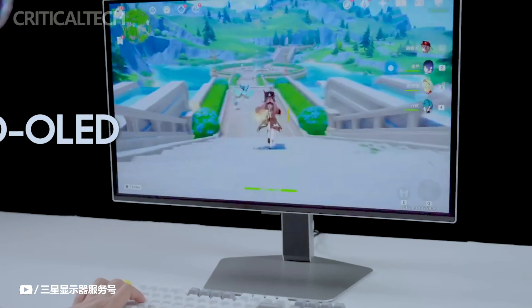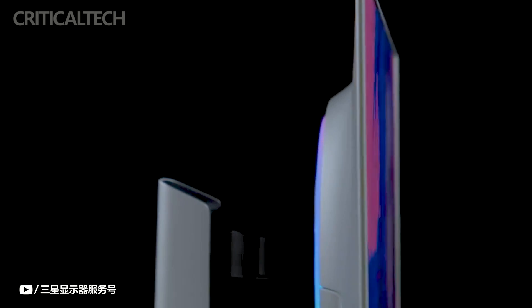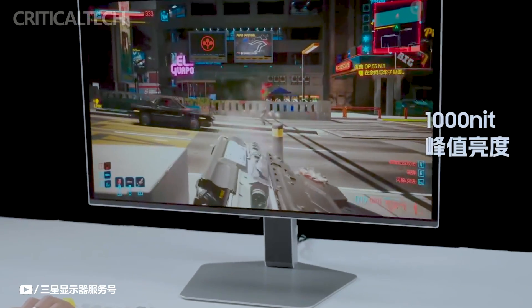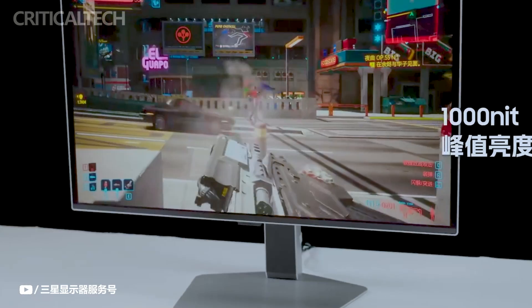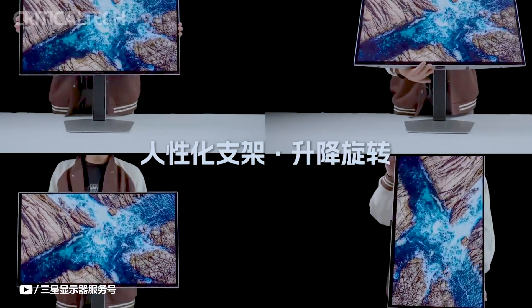Utilizing Samsung's cutting-edge QD OLED technology, the G60SD offers a wide color gamut, displaying over 1 billion colors and covering 99% of the DCI-P3 color space. This results in vivid and accurate color reproduction, enhancing the visual experience for gaming, content creation, and multimedia consumption. Moreover, the monitor supports HDR10 content, including HDR10 gaming, for enhanced contrast and dynamic range.